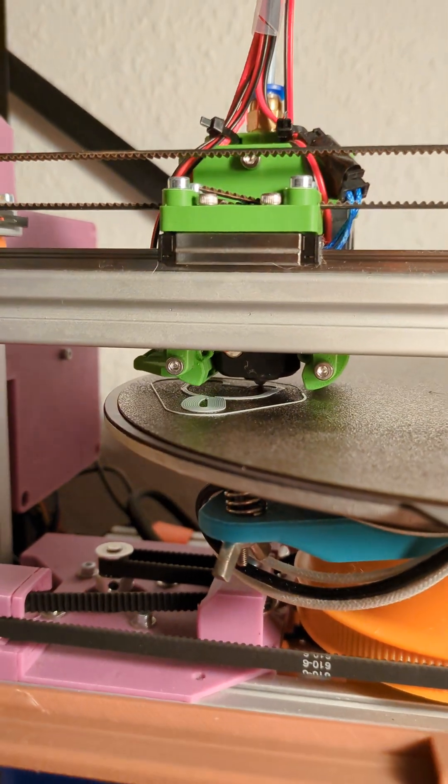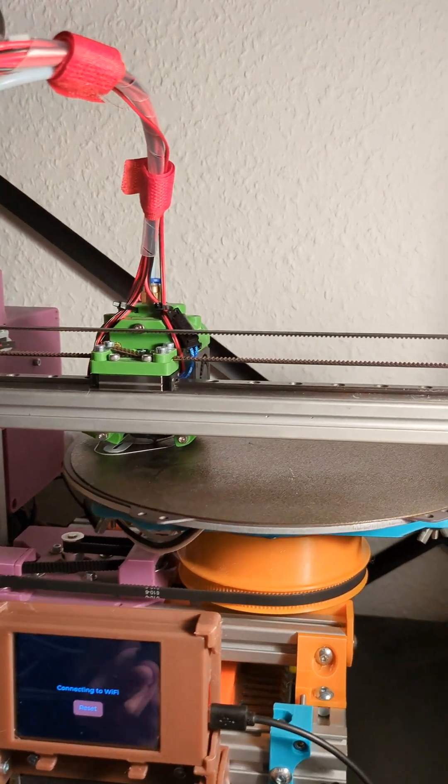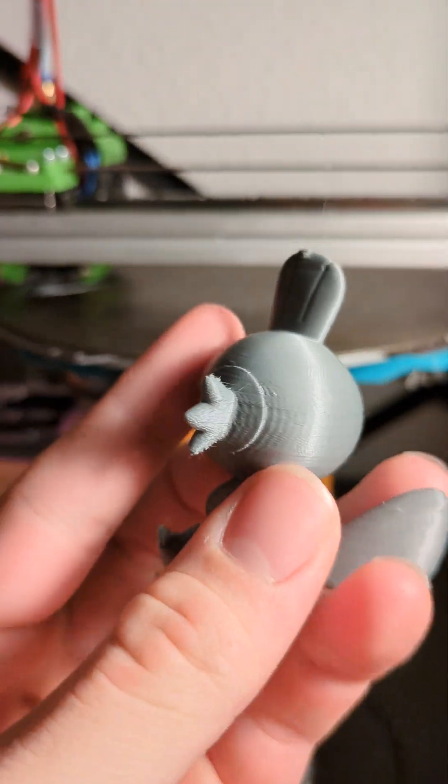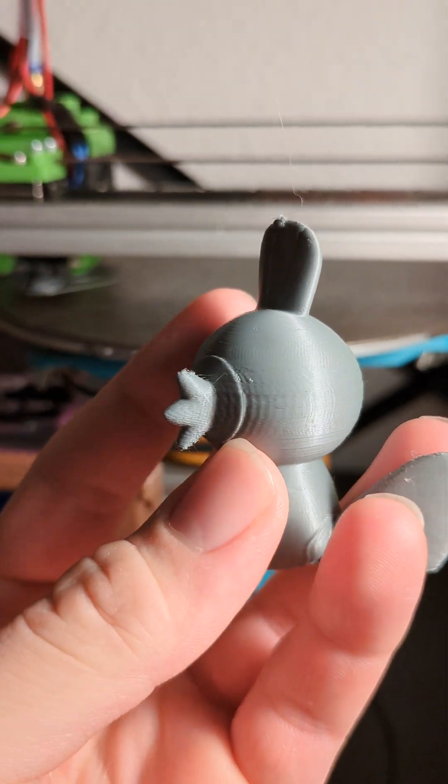I'm currently printing with Pirate my Polar 3D printer. It has a few problems, so I'm reprinting this — and you can see here the very distinguished ringing.